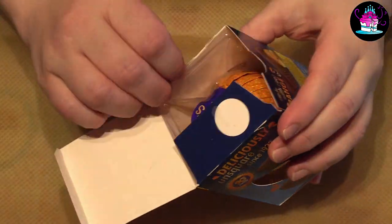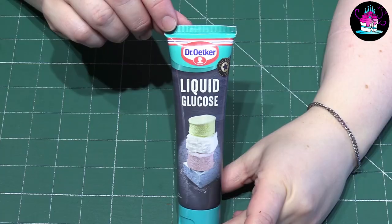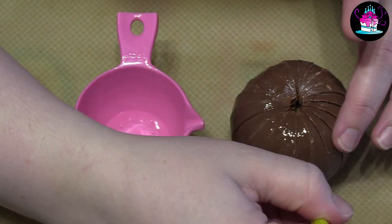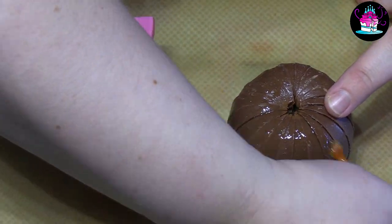Start by unwrapping a Terry's Chocolate Orange and place this directly onto some baking paper. Using some liquid glucose, simply brush this over your Terry's Chocolate Orange — this will give something for the fondant to stick to.